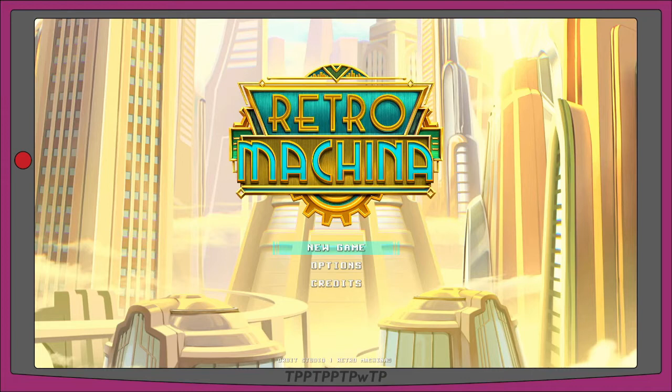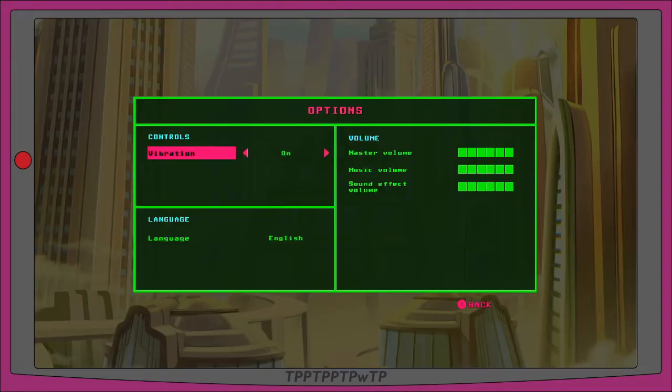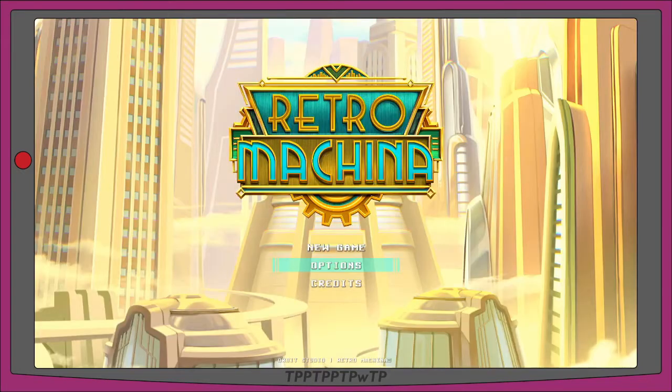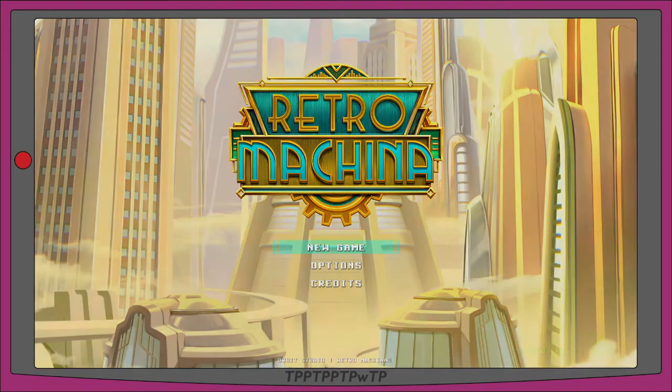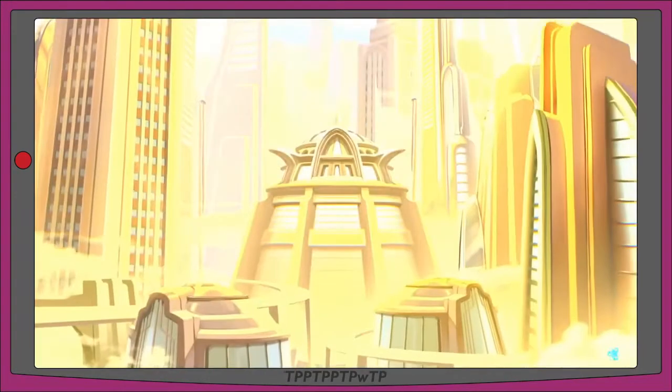The letters are thin, they've got a lot of pointed edges and they look like an outline with the letters recessed inside. Anyway, we're going to options — controls, vibration on. I'm using an 8BitDo Pro 2 controller. Art Deco! It has a very art deco style to the font and the city in the background.